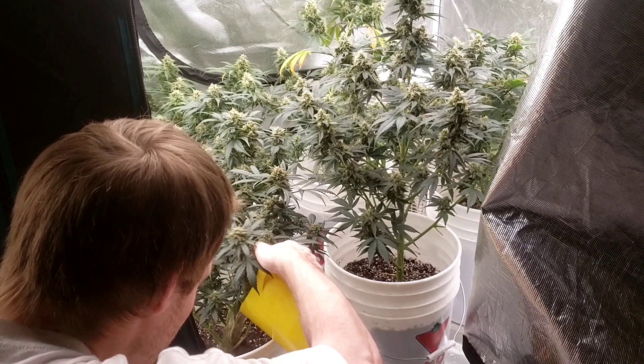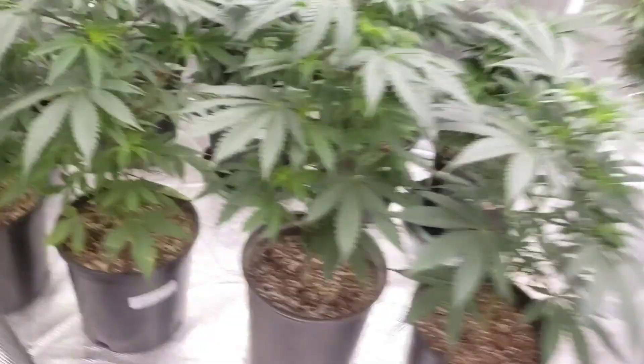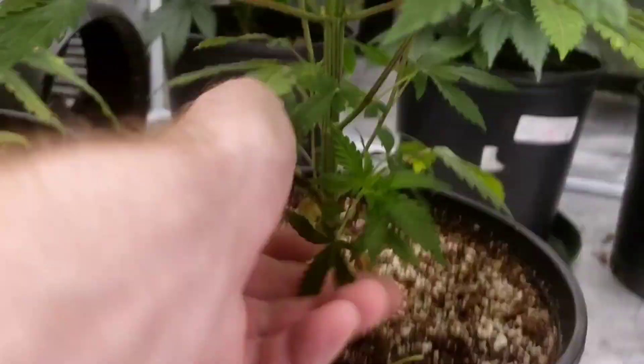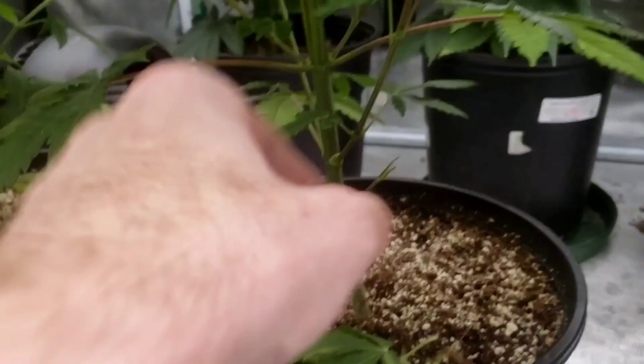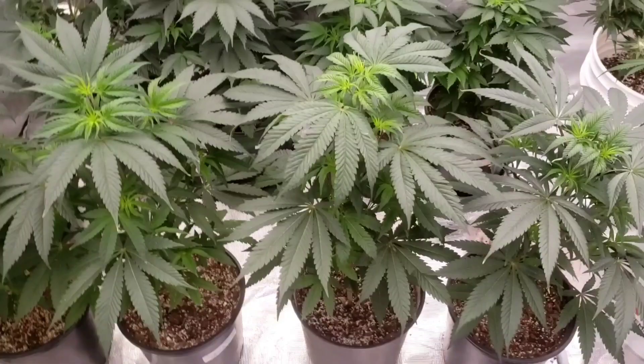Tomorrow we've got the transplanting and lollipopping of these girls. I'll do one right now just to show you. I need to keep the branches up out of the soil because it's been getting into the soil — which is not good, it's a good recipe for bugs. We'll be back tomorrow and I'll get a time lapse of the whole transplanting, show you guys the mix and all that.